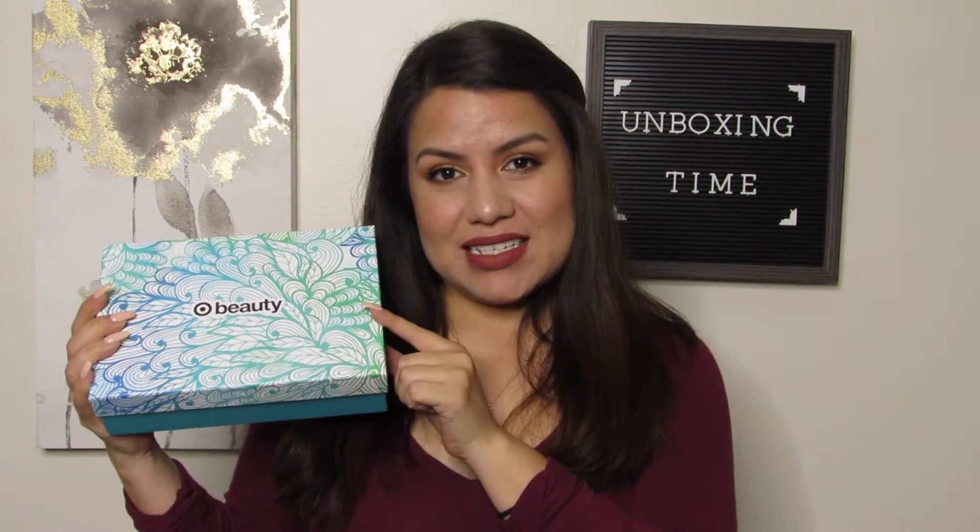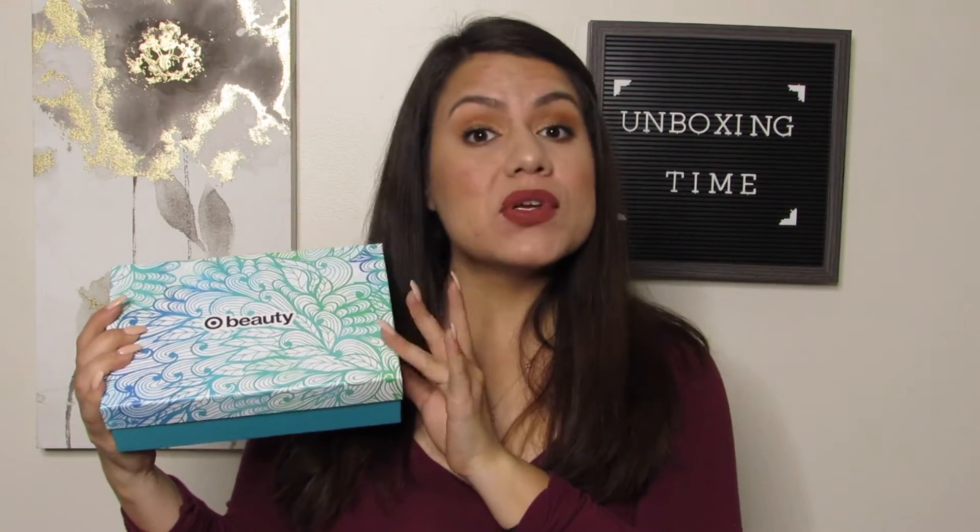Hello everybody and welcome back to my channel. For those of you that don't know me, my name is Ali, and we are here with another unboxing. What we have for this video is the Target beauty box.